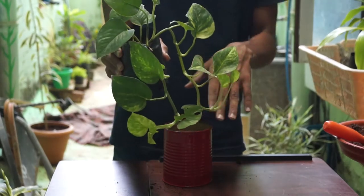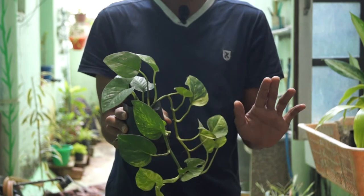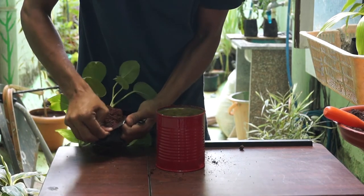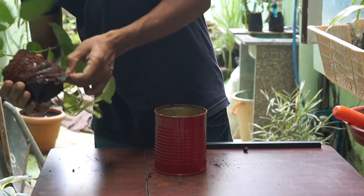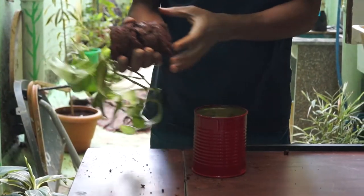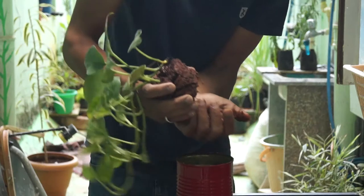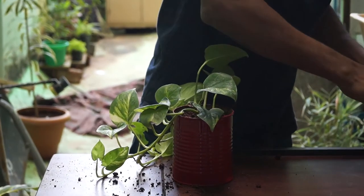I'm using a money plant for this container because you can keep it at some height and it will trail down — it will look nice. This is a normal money plant which you can find at any nursery. Just tear open the plastic cover, use your hands rather than scissors, and gently take out the whole plant. You can remove some soil from it if you feel the plant won't fit inside your pot. I'm going to do the same — remove a little bit — and then fill the container with your potting mix.